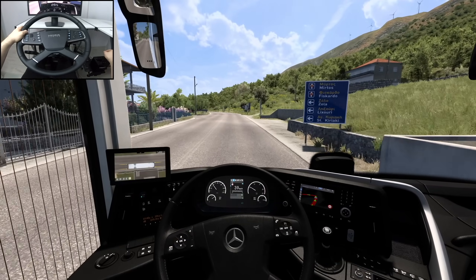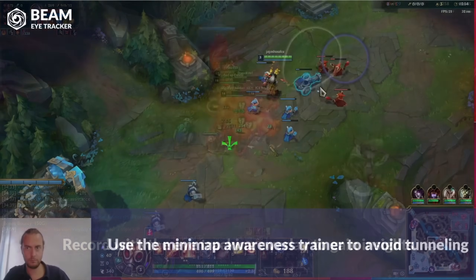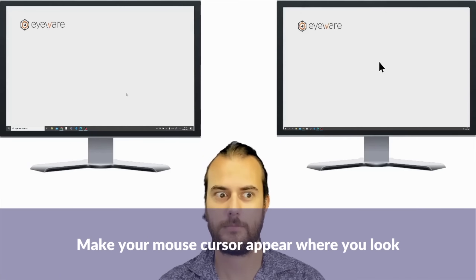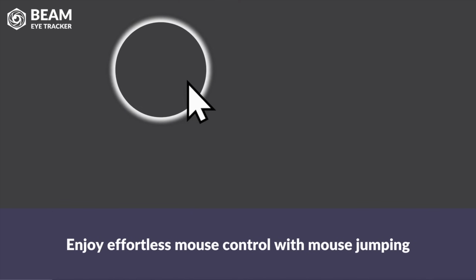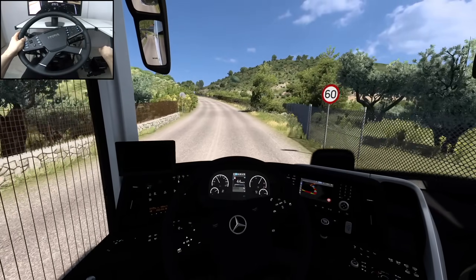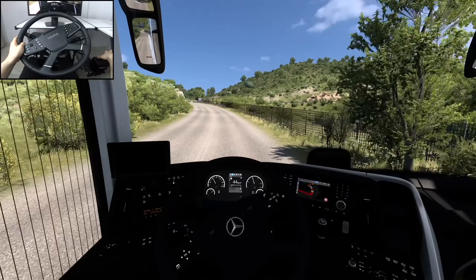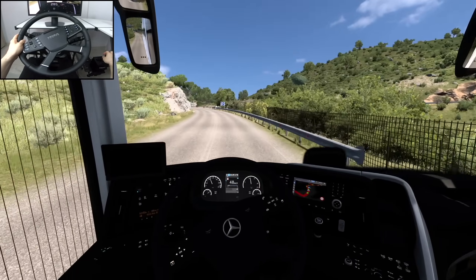When it comes to other features, worth mentioning is the eye tracking overlay, which basically displays where you're looking on the screen. Also there's a multi-screen pointer and mouse jumping feature — just by assigning a key and looking at a specific spot, you'll be able to send the mouse cursor right there. For those wondering whether it works with glasses or not — it does, but you have to keep in mind that strong glare might decrease the performance.